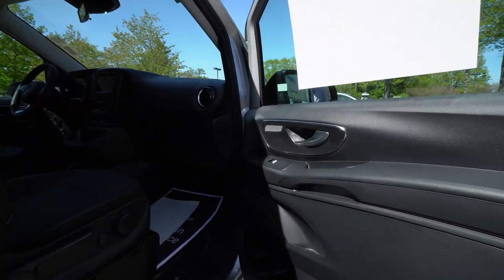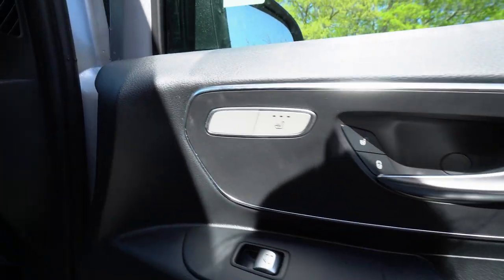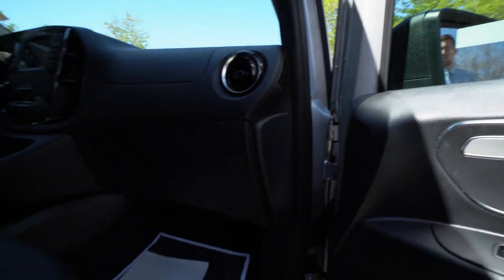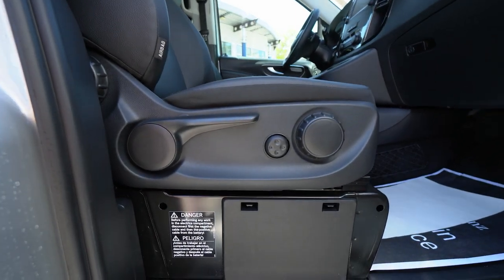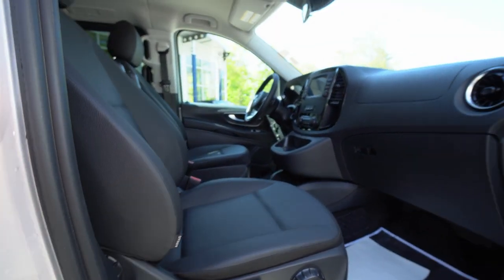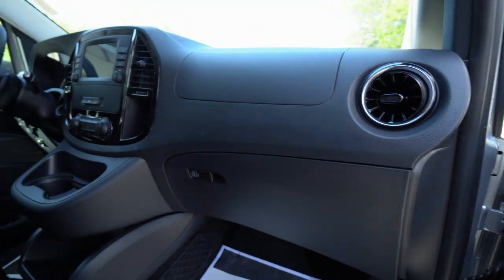Jumping up front. You can see your heated seat control there. Manual seat option on this vehicle so all of those controls are on the side. You've got lumbar support as well as the ability to move the seat back and forth, move the back of the seat forwards and backwards, and recline it.